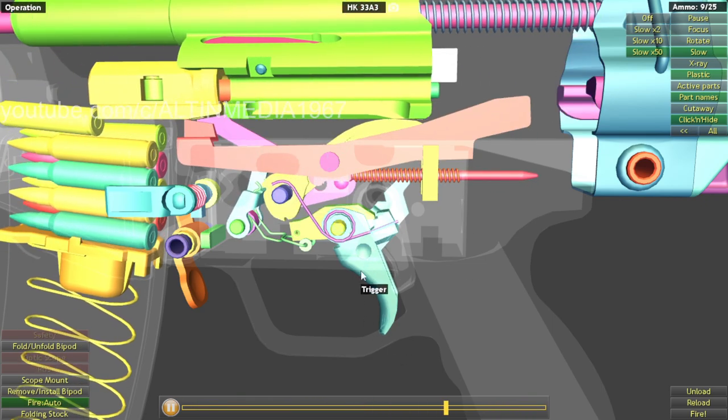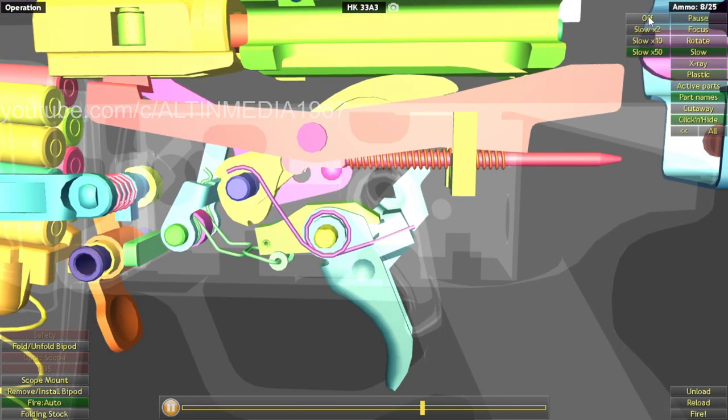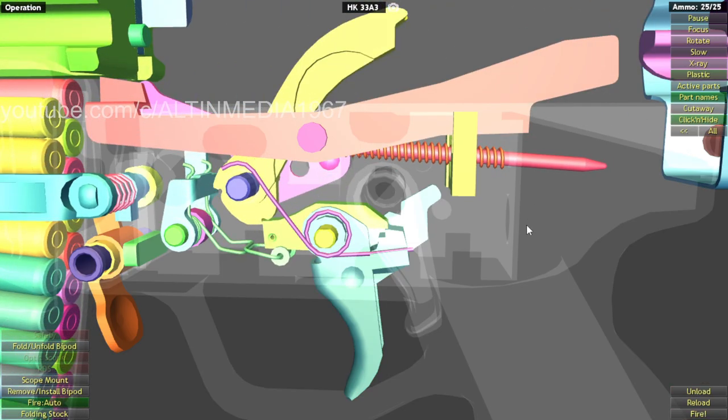And that's the firing mechanism — very simple. For me, I think it's very simple.